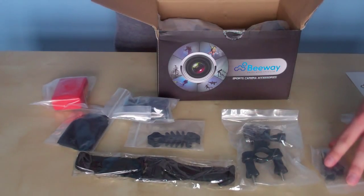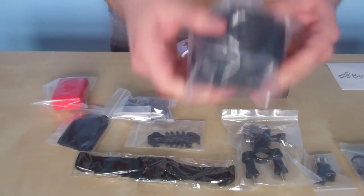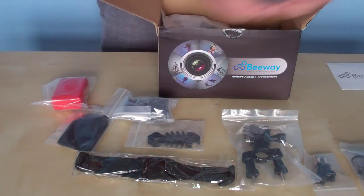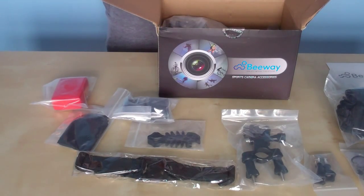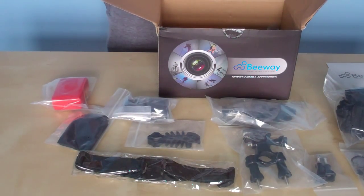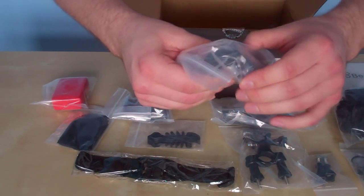I'll try and get this all laid out nice on the table so you can sort of see everything. That's the wrist strap mount — you put that around your wrist and you can have the GoPro on your wrist. That's pretty cool. More adhesive mounts, adhesive strips, and also a clip as well. Some bits and pieces there too. I like how they all come individually packaged — that's really cool. Good job, B-Way. It means everything's protected and new and sealed. There's another clip mount that slides in, plus a few more attachments.